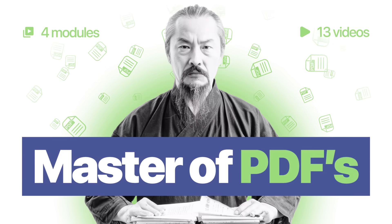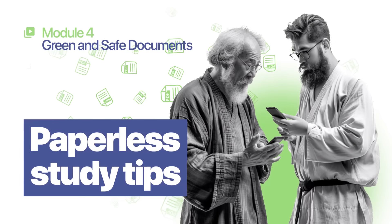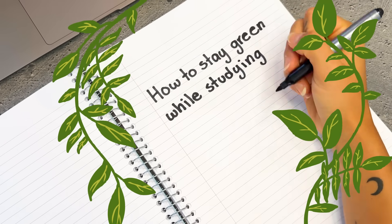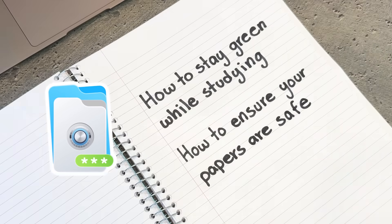You are watching Master of PDFs: Paperless Study Tips. Hey everyone and welcome back to the Master of PDF series. This is the final module where we cover two important topics: how to stay green while studying — and by green I mean mostly paperless — and how to ensure your papers are safe. Today we're diving into some awesome paperless study tips using the iScanner app.